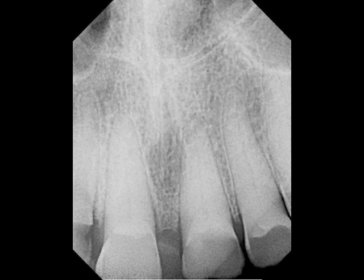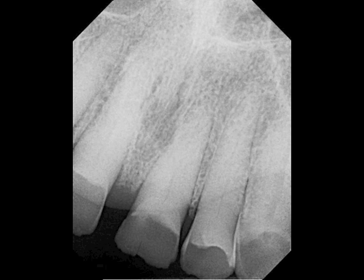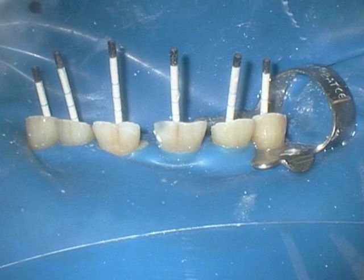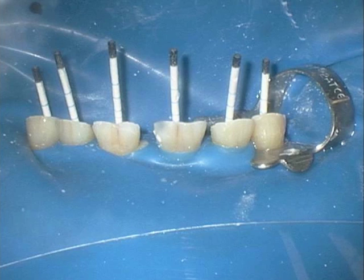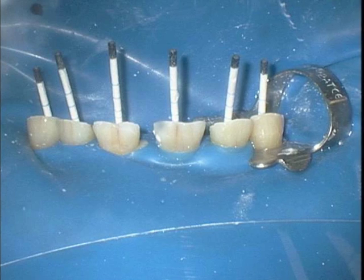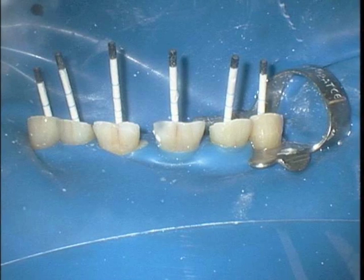The requirement for a post in order to build the teeth back up. The EndoSequence instrumentation and obturation was utilized, and all teeth were prepared to a final size of a 40-04 EndoSequence gutta-percha cone. Here you can see that they were actually fitted with a 0-04 size 40 paper points.